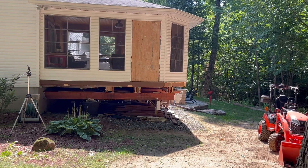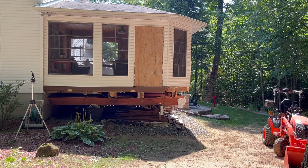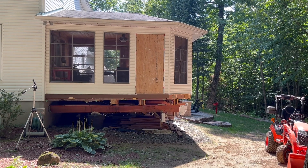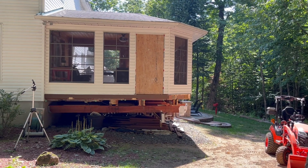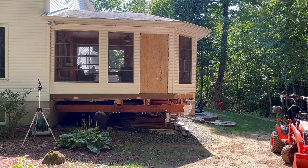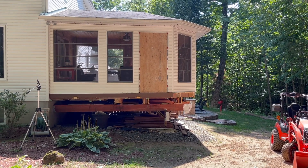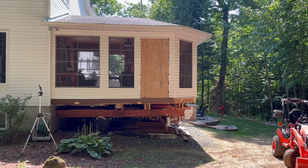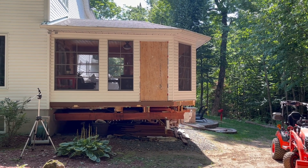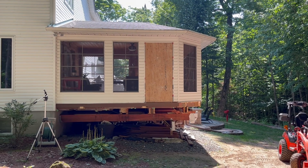I temporarily closed it off with a sheet of 3/8-inch thick plywood. I did my little wall inside — I'll go show you that after. Now I need to take my measurements and find a place where they cut plexiglass. Let me go show you inside.